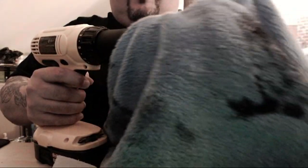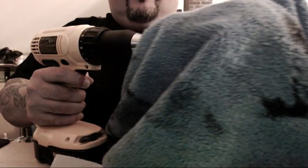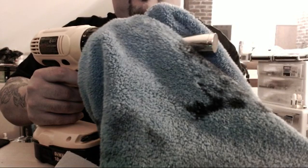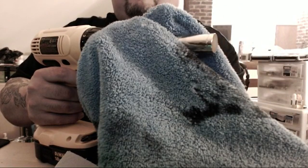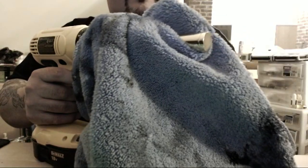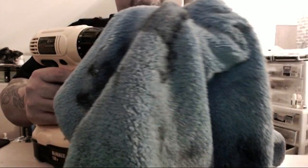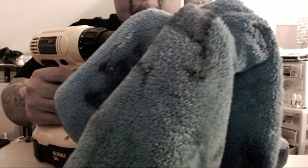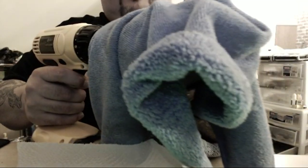With a little bit more speed I go back and forth, and this is going to give it that nice, bold shine. Turn the towel over and use the other side for buffing.